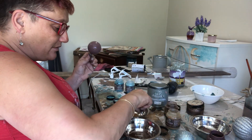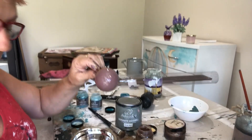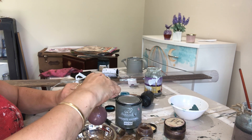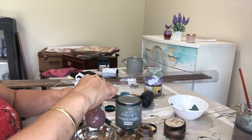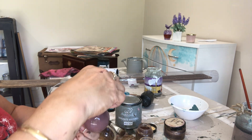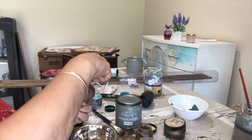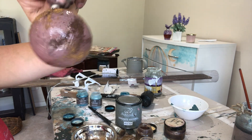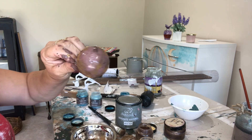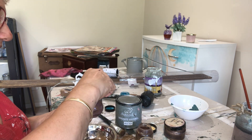Then I start with my rust powders and just sprinkle them on. There are different colors — a dark rust, a golden, and a red — so I've got a mixture of them all. You just sprinkle them on in different sections to give a rusty effect, layering as you go. You can use your brush to stipple, or just use your finger to stipple and blend it in.